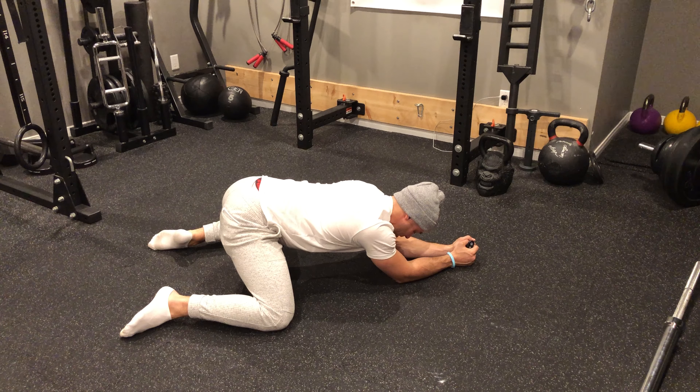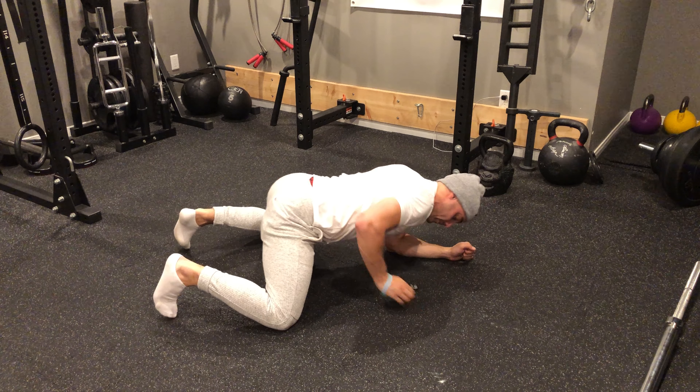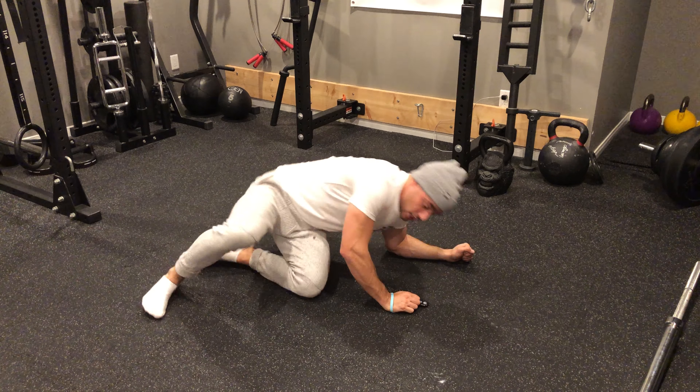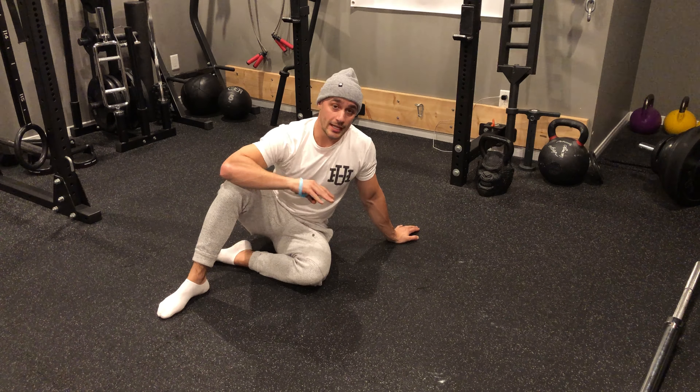Come out, try and drive, get a little bit deeper. Five, four, three, two, one. So where you'll be feeling this is all through your adductors. You definitely want to try and get deeper and deeper with each rep, so long as you're not getting any flexion through your lumbar spine.